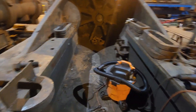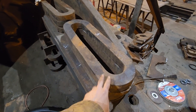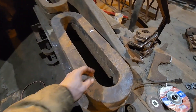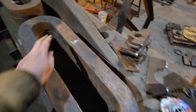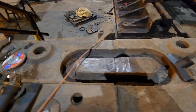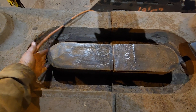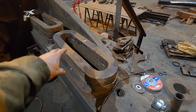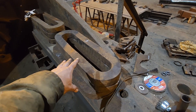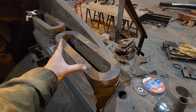How these work is that you take these pieces here, which are the links themselves. This dimension here between this surface and this surface at room temperature is about a sixteenth of an inch shorter than that corresponding distance between here and here. Then you take this link and when you're ready to put it in, you heat it up — if you heat it up to about 600-700 degrees it will expand by about an eighth of an inch in length.